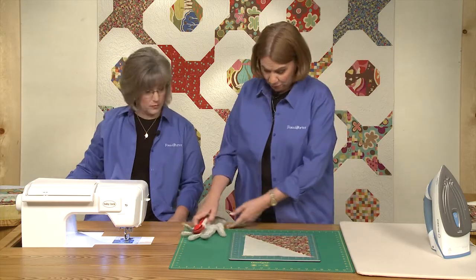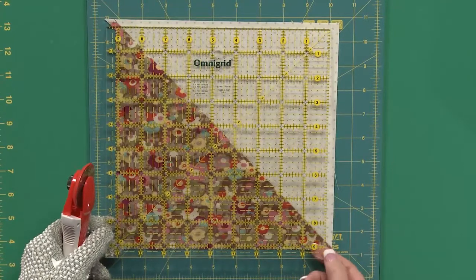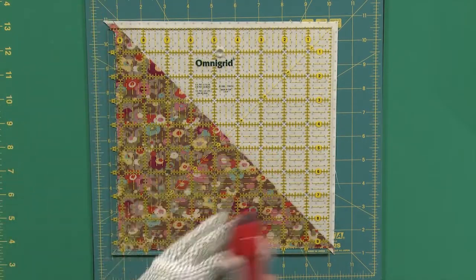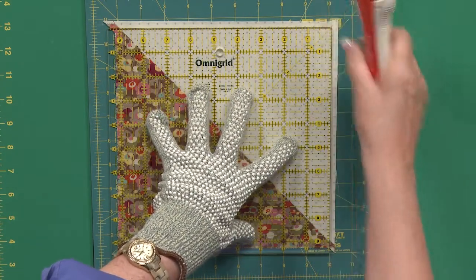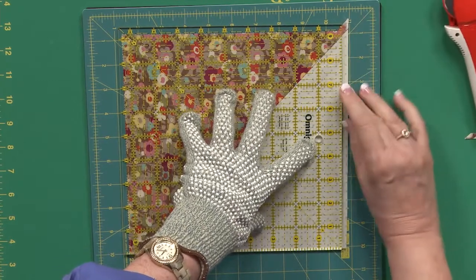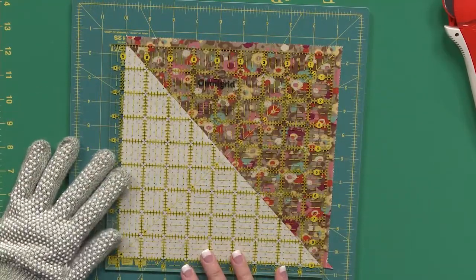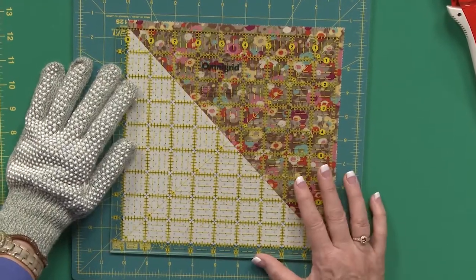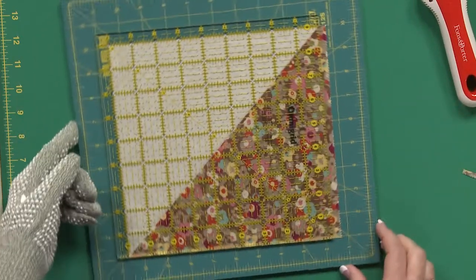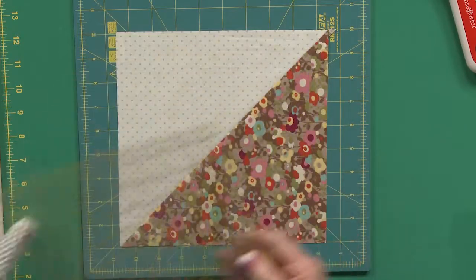Now we're going to trim this one that's already nicely pressed. This ruler is a nine and a half inch ruler — we need to trim it to nine inches. I'm going to look for the nine inch marks at each corner and put that right on the seam line, then cut two sides. We're using a rotating mat so that we can always be cutting away from our body and stay safe. You can rotate around and make a nice clean cut. For the other two sides, I'm just going to turn it around and put the nine inch marks on the sides I've already cut, keep the one-by-one in the top right hand corner, and line up perfectly. This way we've got a perfect nine inch square no matter how your pressing was in the early steps.